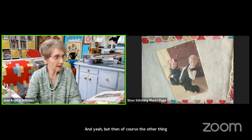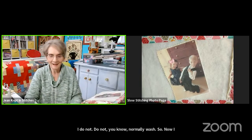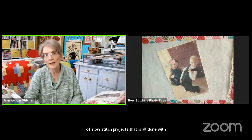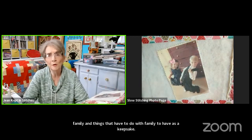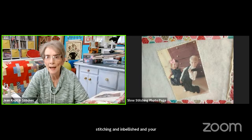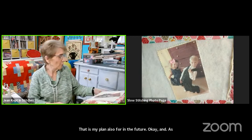Most of my projects with a printed photo I don't normally wash anyway. I'm also planning to make a little book of slow stitch projects done entirely with family photos as a keepsake — instead of a regular photo album on the coffee table, imagine one that is all slow stitching and embellished with your favorite photos. That is my plan for the future!